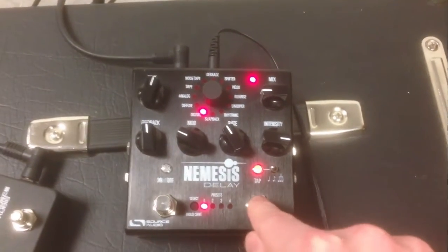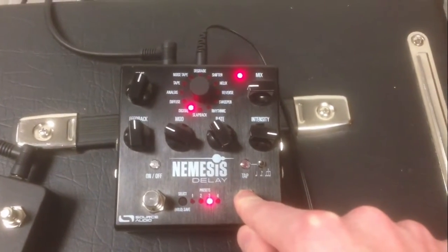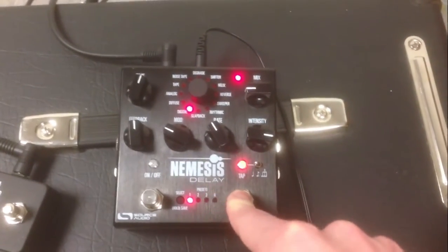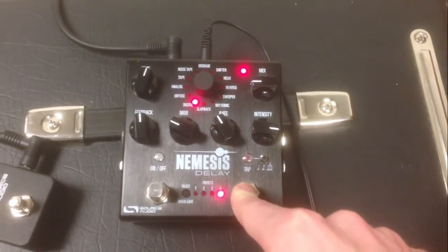Using the built-in tap switch, you can only change presets when the delay effect is disabled. We did that for a number of reasons, but anyway, that's how it works.